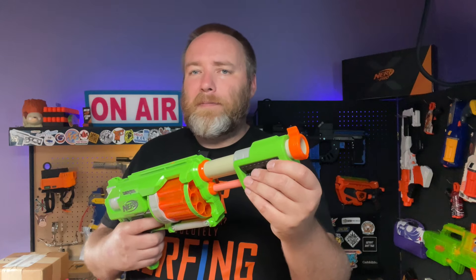When you prime this blaster and pull the trigger, it would index and fire. This one fires about 25 to 30 FPS — I assume the original ones did a little bit better. It will accept a modern dart, but it doesn't do very much with it.